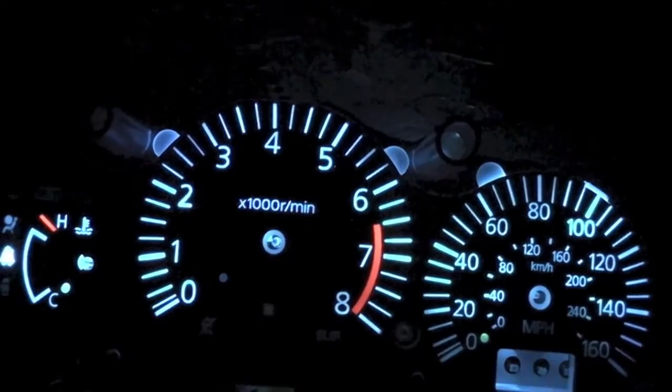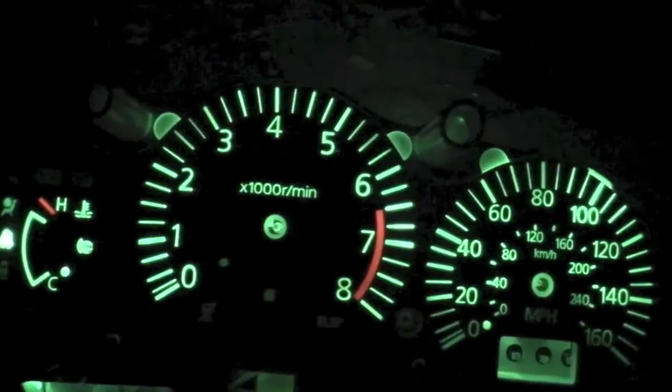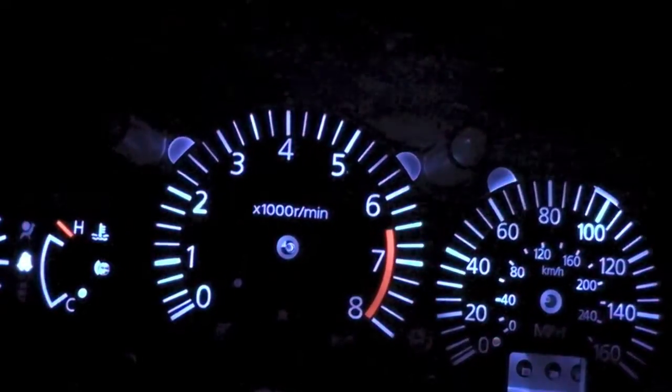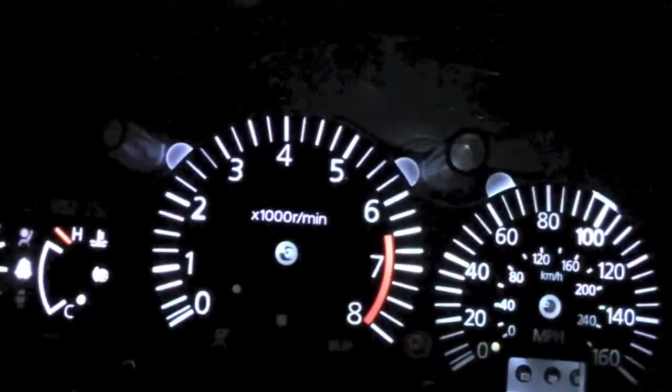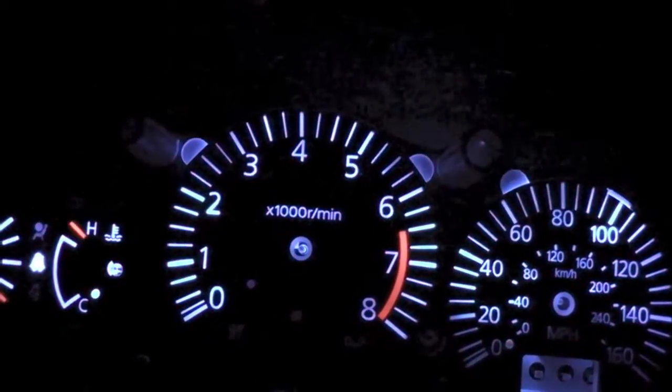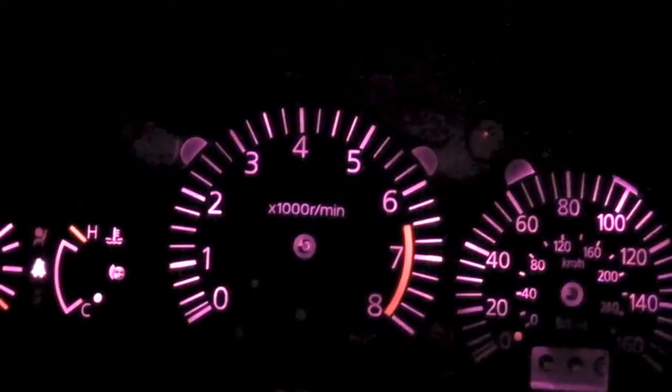It's gonna be a lot of fun to play with in the Z car. I wonder if I can hook that up to do something when you hit the red line.